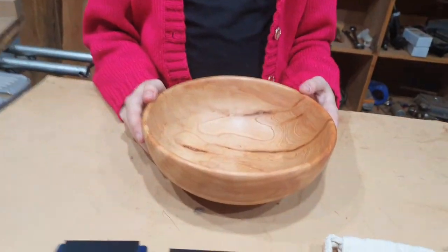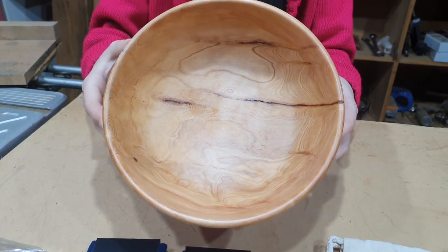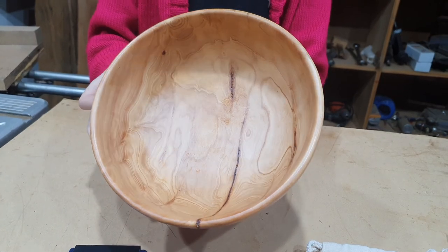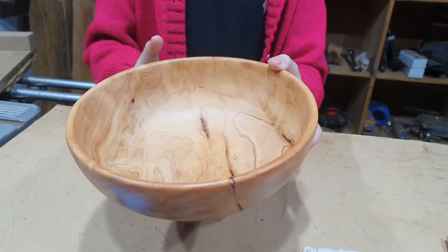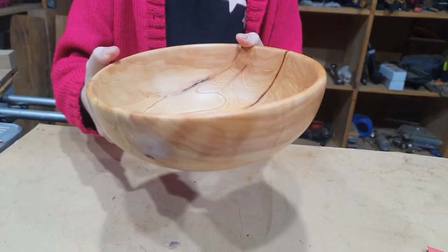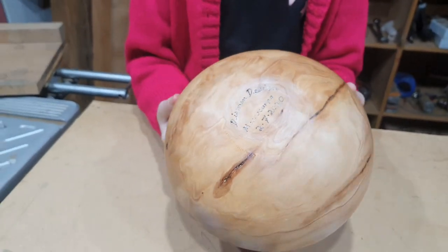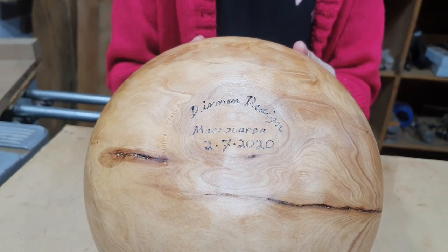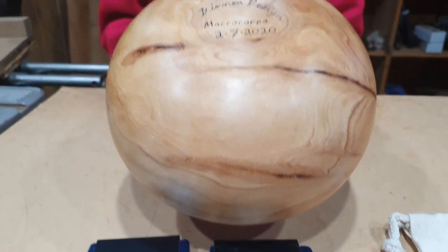And this is a bowl that's been in the works for a little while. It was a macrocarpa burl given to me by a fellow that supplies us firewood. If you're in Tassie and you need firewood, get in touch with Cradle Forest Inn — they're in Moina. Turn it around the other way so you can see what I've put on it. That was finished just a little while ago, finished in shellac.